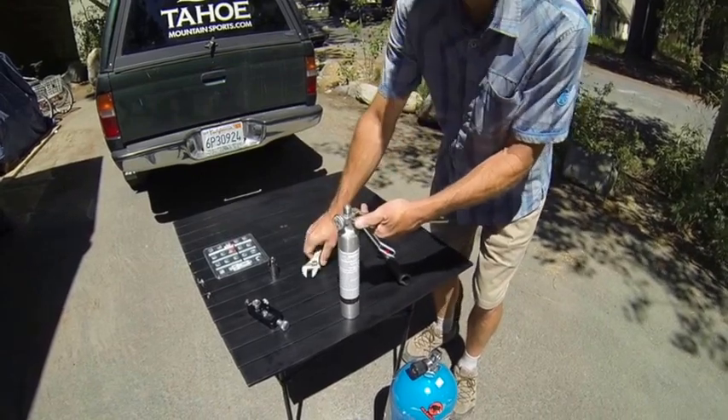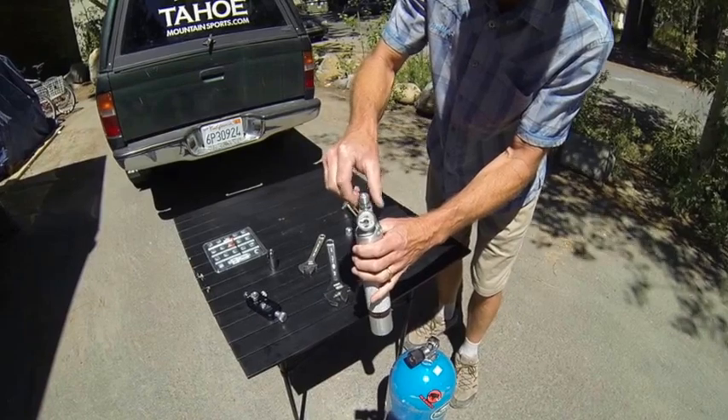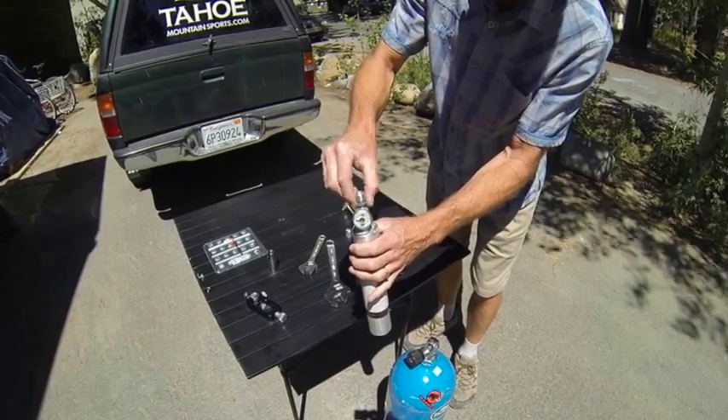So we need to just loosen that up a little bit. I'm going to take off the top and we're going to expose the burst disc and washer, both of which need to be replaced.